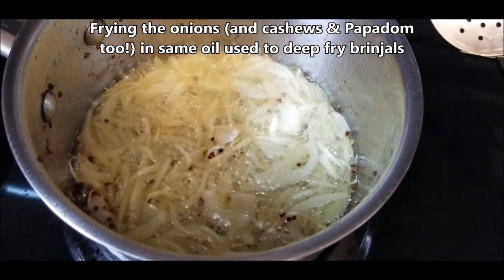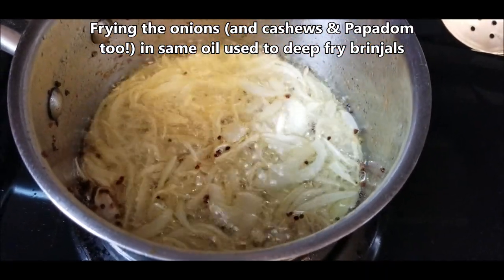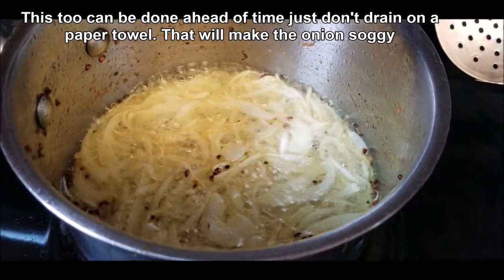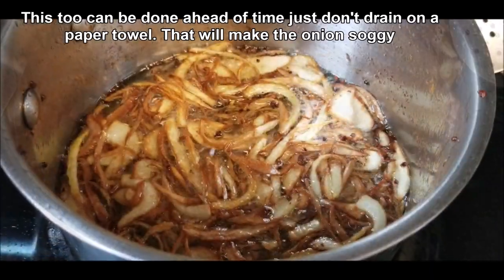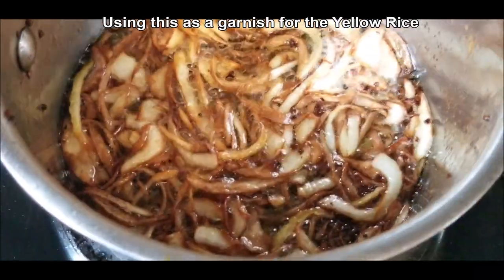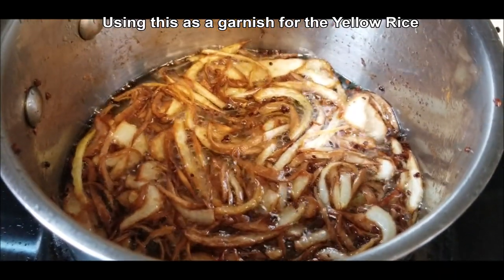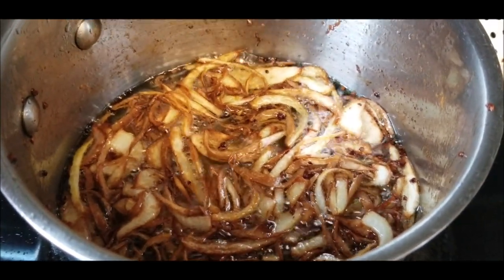These are the onions that I'm frying, and the cashews and the papadum — all of that I'm frying in the same oil that I fried the eggplant in. And those are going to be my sides or my garnish. These two can be made ahead of time, as long as you don't use a paper towel to drain the onions, because that makes them soggy.